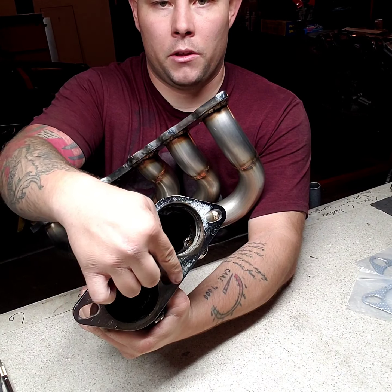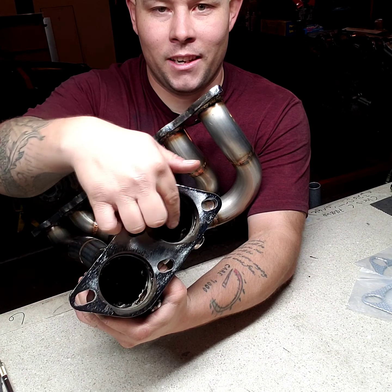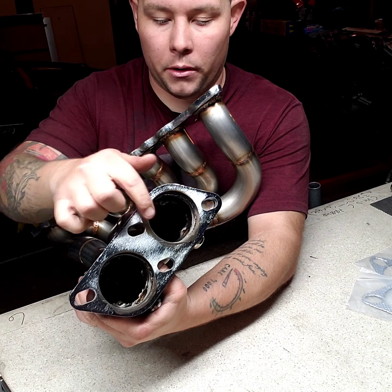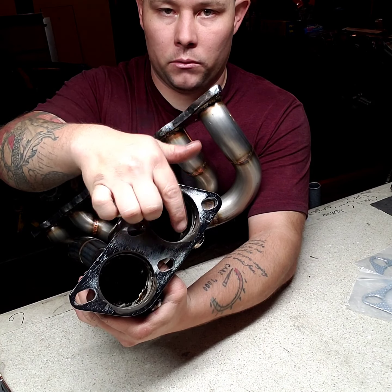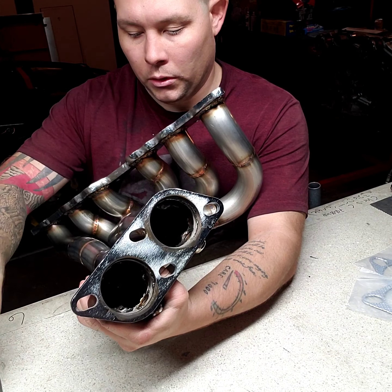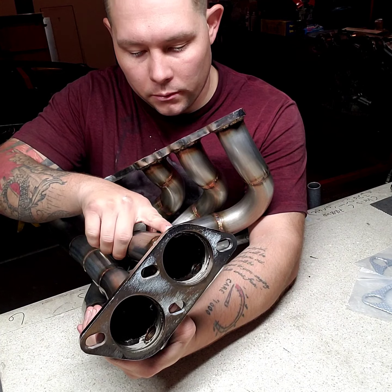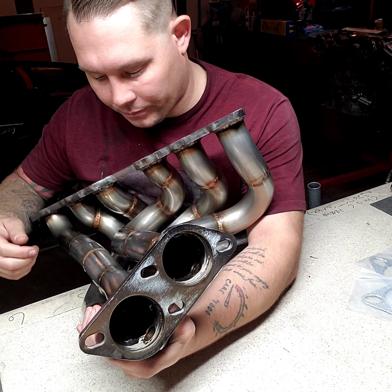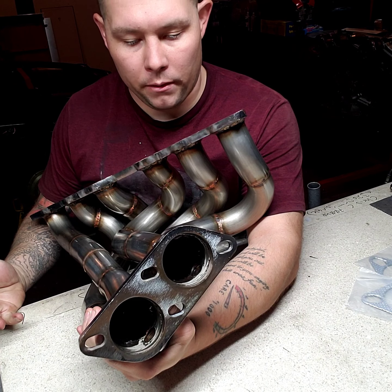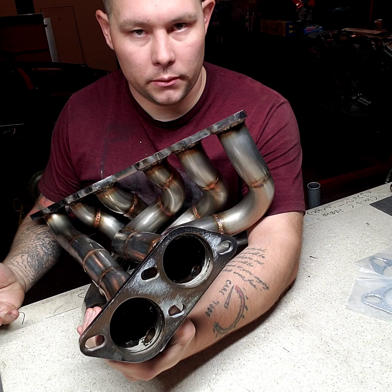You see the raised edges? Those are garbage, so I'm going to shave those down with my Dremel and make it smoother. The welds look okay. But what the fuck — this was 600 bucks? Really?